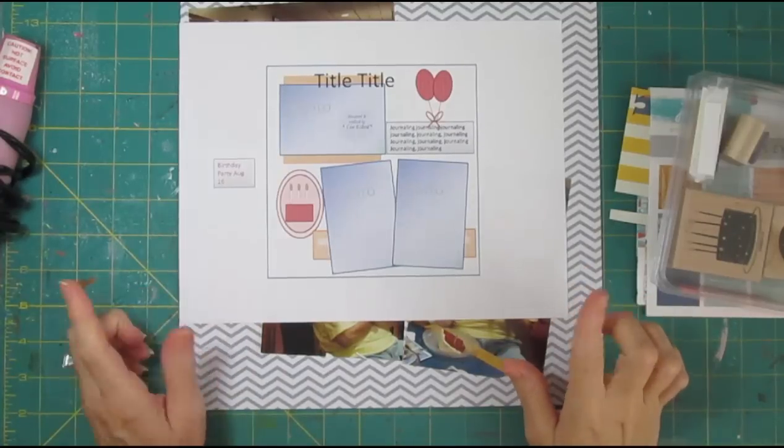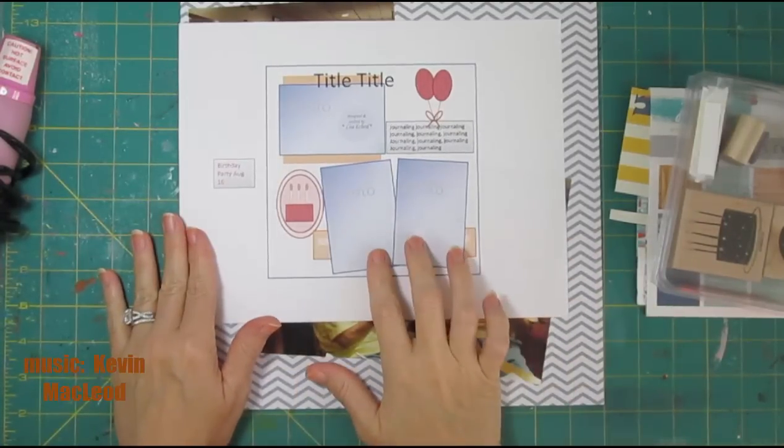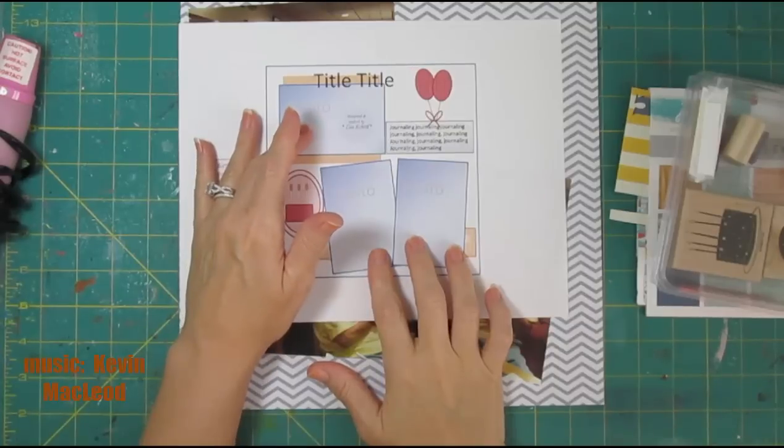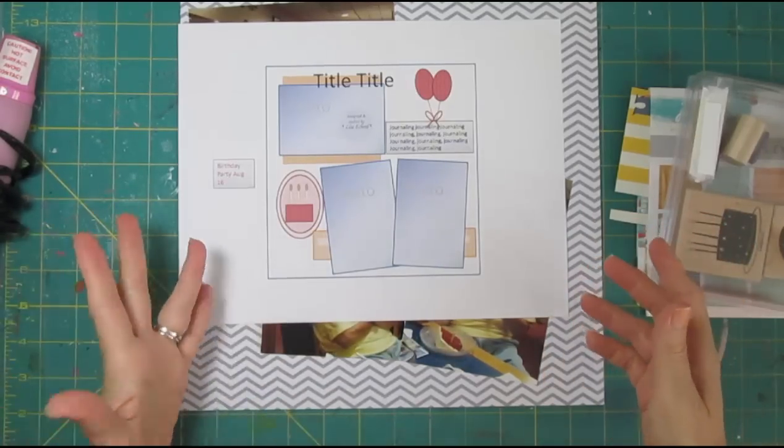Hi, it's Lisa. If you like 4x6 photos, I have a great sketch for you today. I have two portrait 4x6 and one landscape, and we're going to be doing a pretty traditional surprise birthday party page.